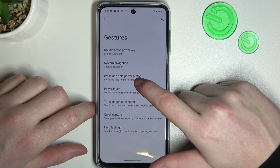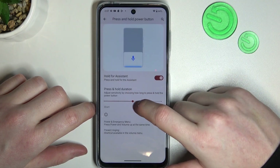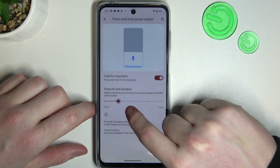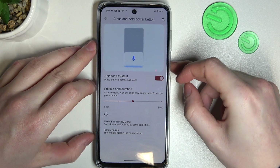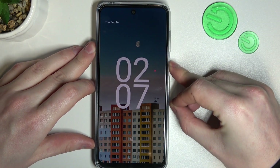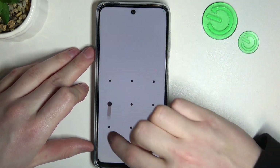Next up is press and hold power button to launch the assistant, and here you can adjust the duration of that hold if you desire. I'm gonna lock the phone and check it. We need to hold the button and yeah, it works fine on the lock screen.